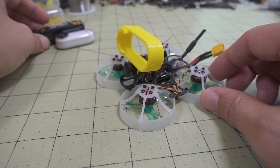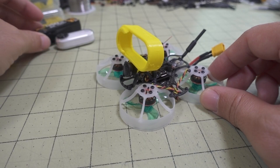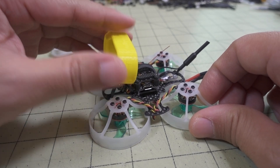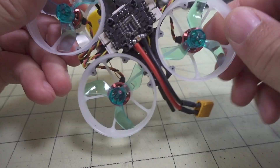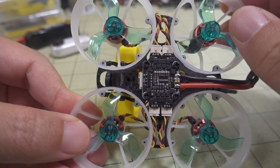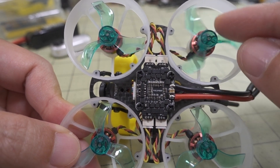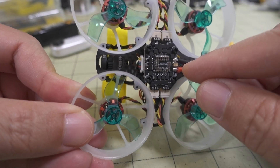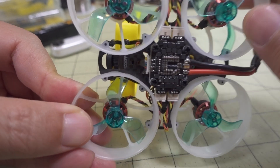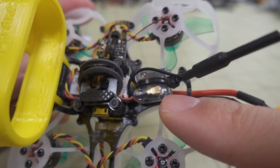I flew this with a 3S 450 mAh Outline battery — it could probably even go a little bigger. That's this battery with the Insta360 GO. Very tiny, very light setup. These 1103 8000 KV motors have been on a lot of different drones from Full Speed RC. You have the 1635 Gemfan three-bladed props, and they're using their nano stack, 16x16 stack, a 12-amp 40A ESC and F4 flight controller. They have their nano 400 VTX in the back.